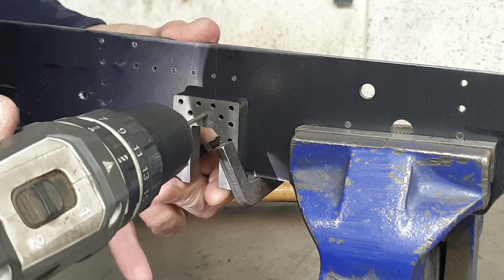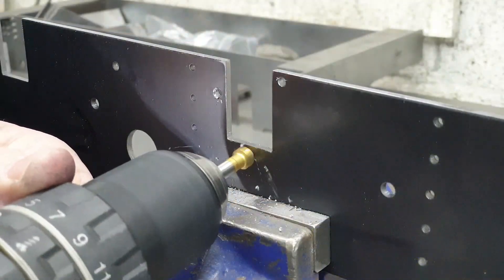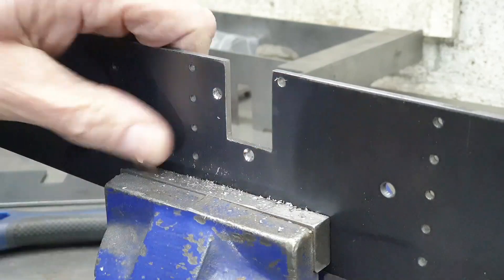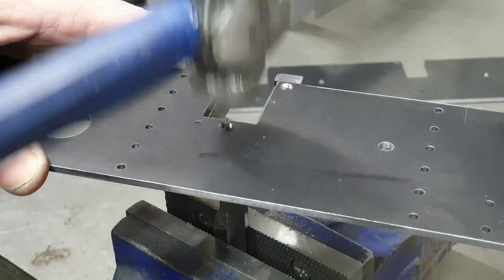My initial intent was to do this for the first three rivets in every horn block, and then move the frames onto the mill drill to drill out the remaining holes. But when I considered how many holes I had to drill through, I'd just carry on in the same way.